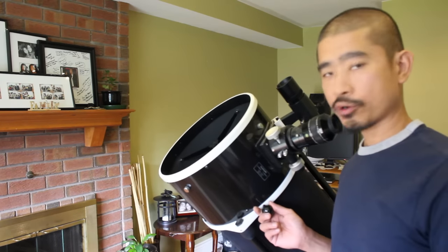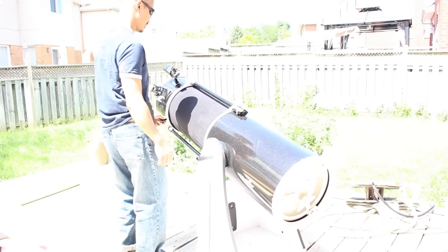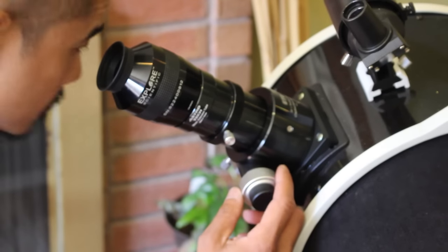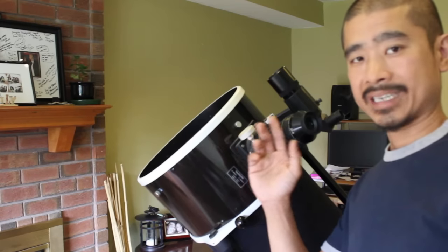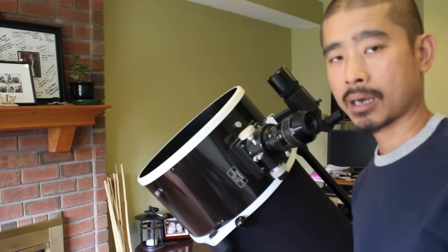Step five is to point your telescope at your chosen target and then look through the eyepiece and center that object. The object might appear blurry, so use your focuser to try to get it as sharp as possible. It doesn't have to be completely sharp as long as you know that that is the object you're targeting.